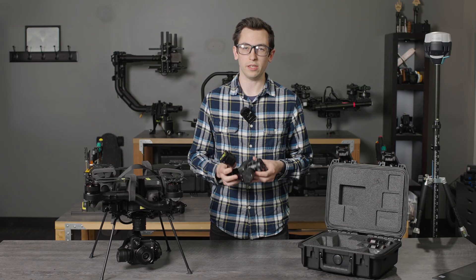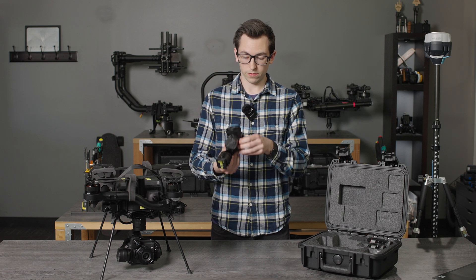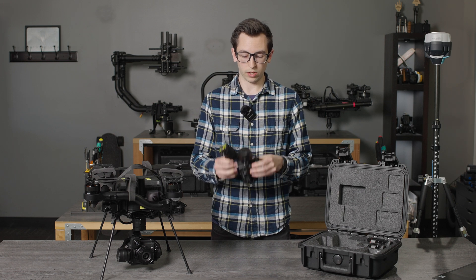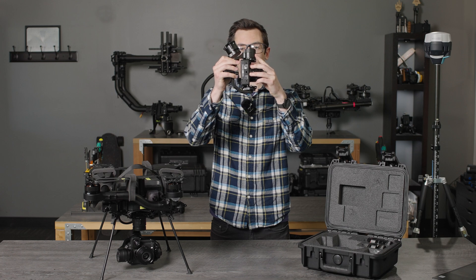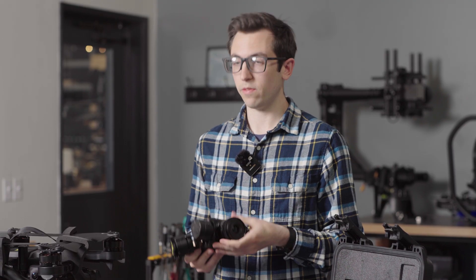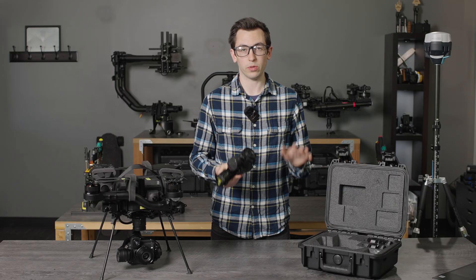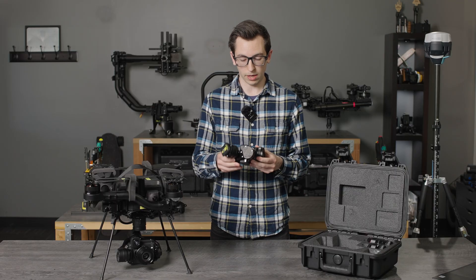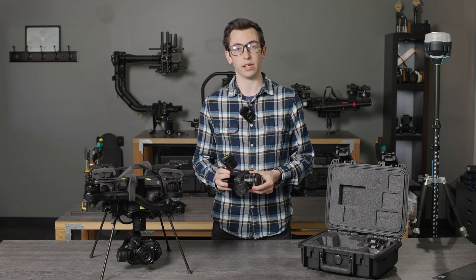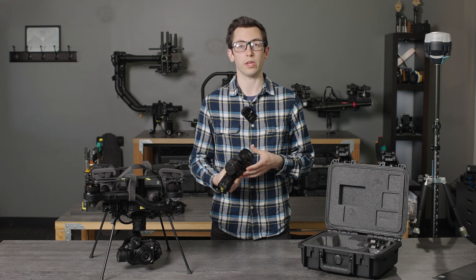One of the things we really focused on in development was making this gimbal adjustable and expandable. We've added thumb screws so you can slide the camera package forward and backwards to adjust balance for different lenses. If you need to add a different lens, we've exposed the ability to do custom tuning. By default, the four supported lenses don't need any user intervention — the gimbal will automatically apply the correct tuning settings — but if you need to run a different lens you can custom tune the gimbal.